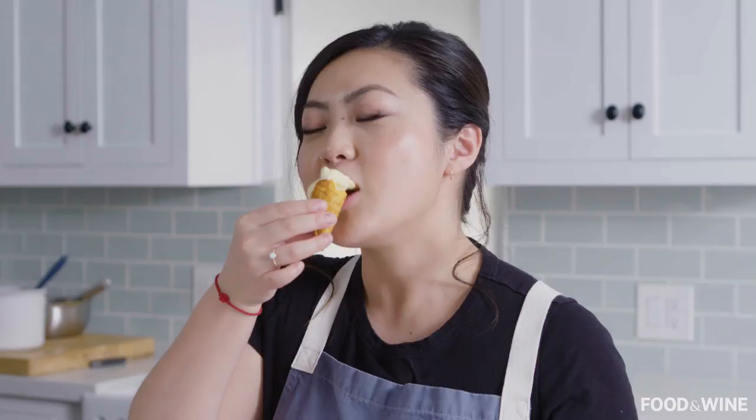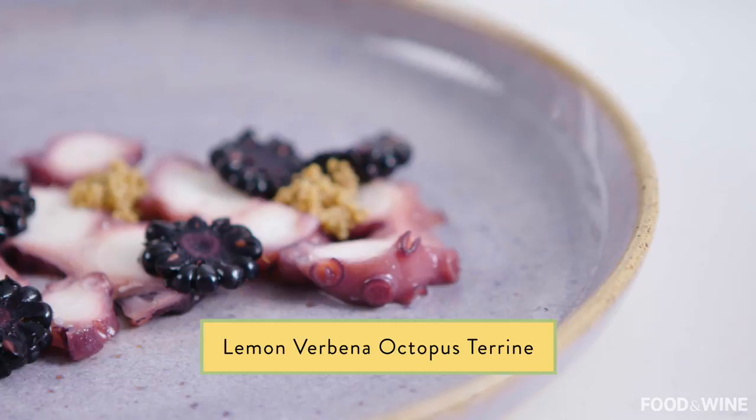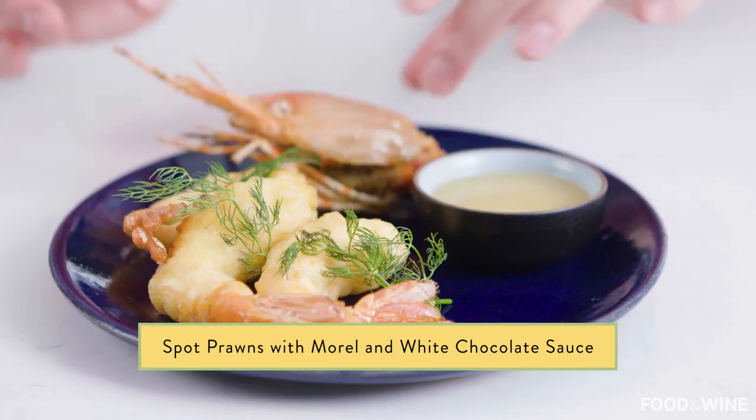I hope that you've enjoyed this episode. Let me know what you think of this creation in the comments below. There are also two more videos with a similar theme of strangely delicious unique combinations — one is lemon verbena octopus terrine, and the other is spot prawns with a morel and white chocolate sauce. Make sure to subscribe and check out those videos too. Hopefully I'll see you next time.